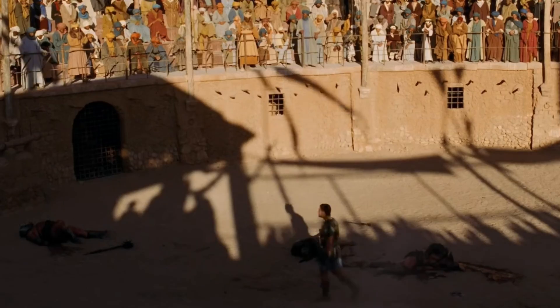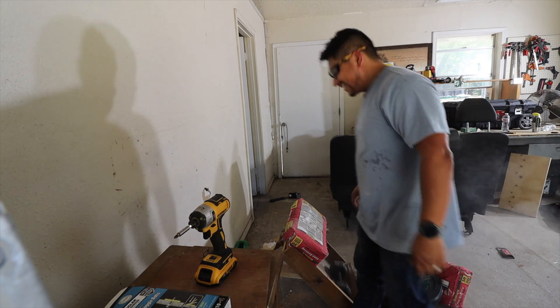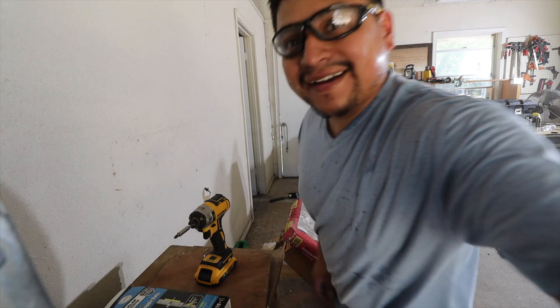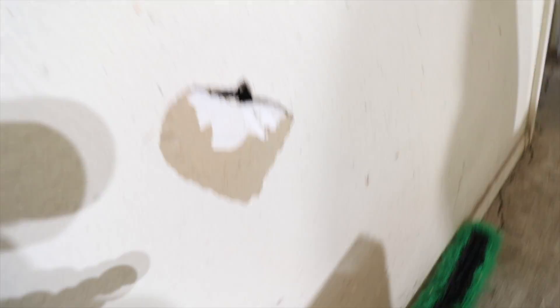Are you not entertained?! Oh snap, I thought that was gonna hit me. All right guys — 175 pounds. All right, that's what it'll do.